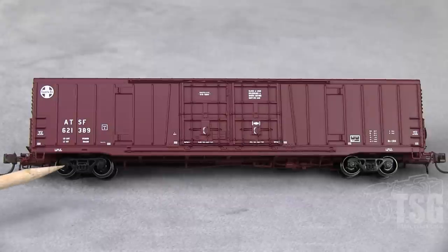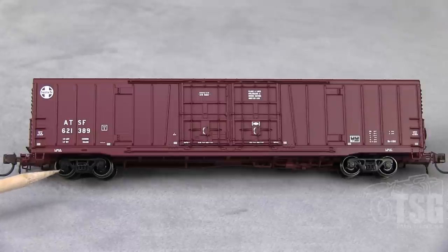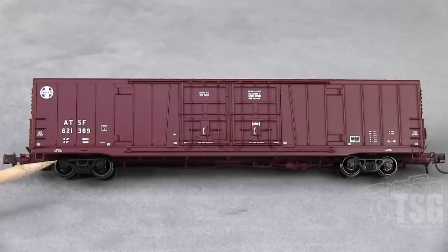It has 100-ton trucks — we'll turn it over and look at those in a minute. It comes with metal wheels; these are 36-inch scale metal wheels. They have 30 different styles of this car, so it's either this paint job with different road numbers or different paint jobs altogether. You can look on their website to see what all they came out with.